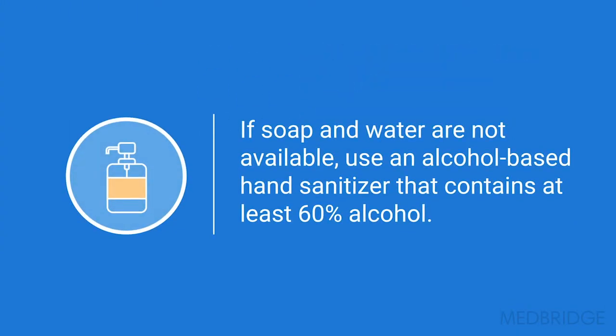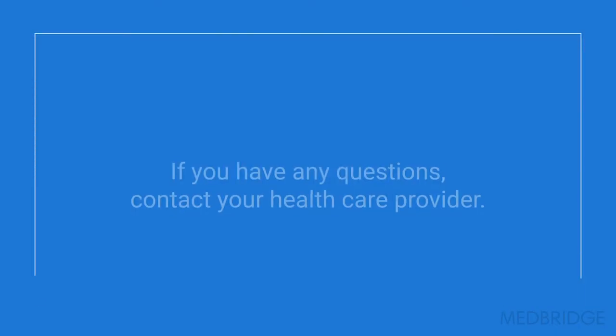If soap and water are not available, use an alcohol-based hand sanitizer that contains at least 60% alcohol. Hand washing is quick, simple, and effective.